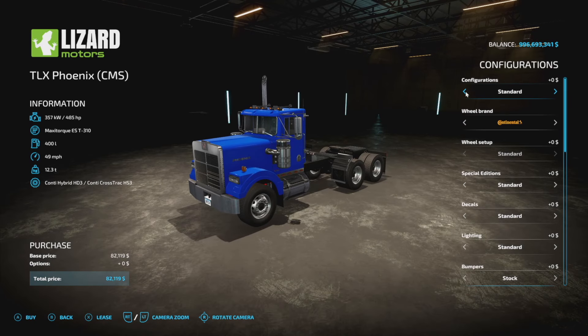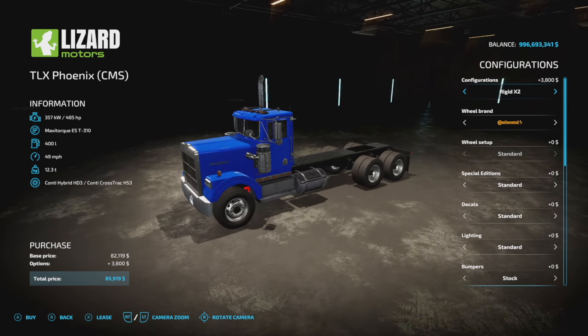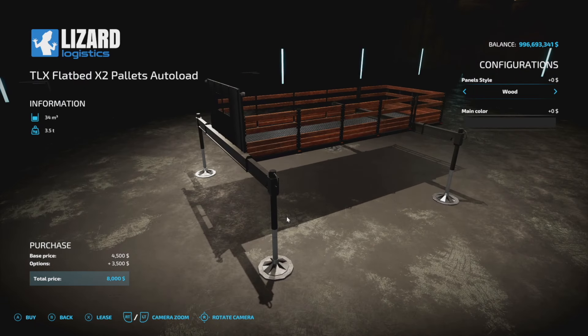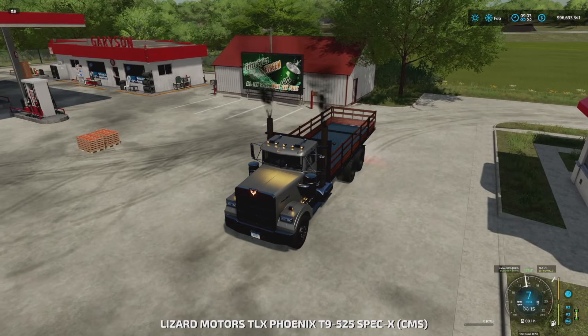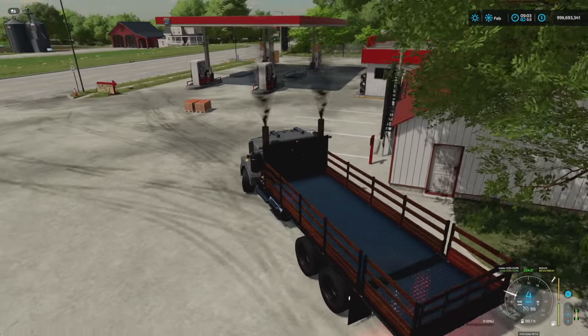There are only two things you need: the TLX Phoenix Series — any of the three trucks — and the Rigid X2. Literally that's it. You don't even have to customize anything, just buy it. Once you've done that, go ahead and hook both of them together and jump in your truck.